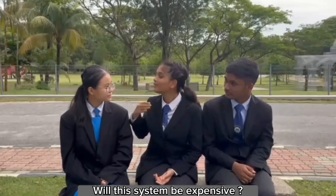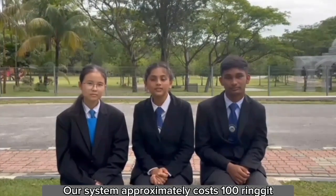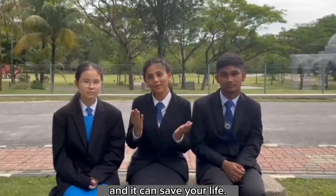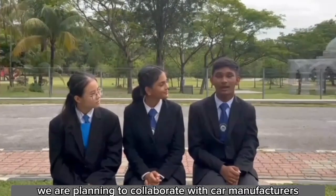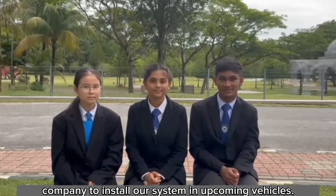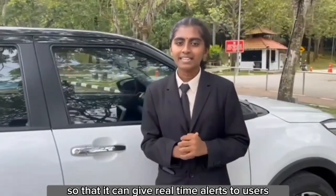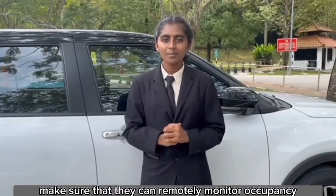To be expensive? Don't worry, I don't think so. Our system approximately costs RM100 and it can save your life. We are also planning to collaborate with car manufacturer companies to install our system in upcoming vehicles. To upgrade our system, we plan to connect it to a mobile application so that it can give real-time alerts to users and allow them to remotely monitor occupancy status in their cars.